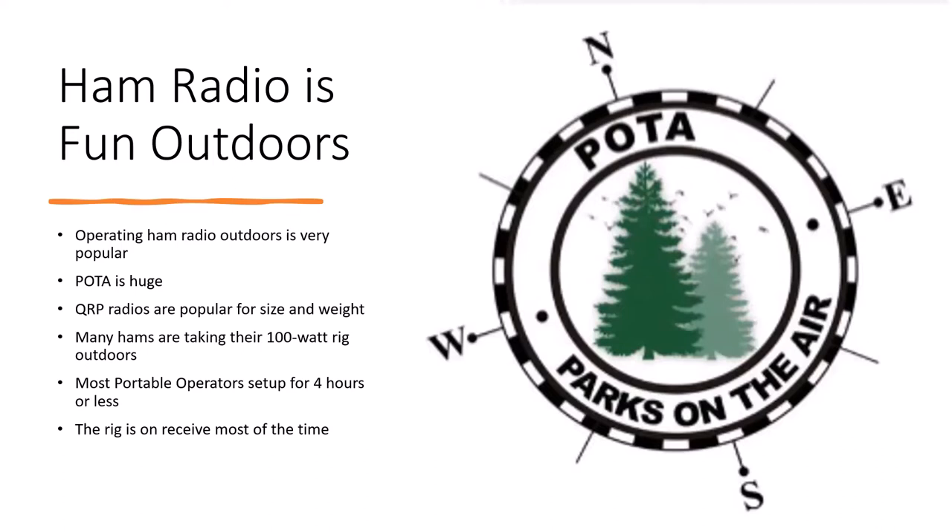Most portable operators set up for four hours or less — that's not a rule, just an estimate. Even though we may be working a pileup, the rig really is on receive most of the time, and we all take breaks.